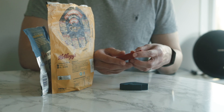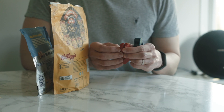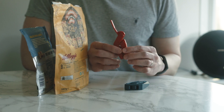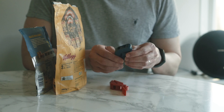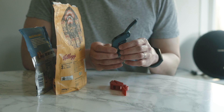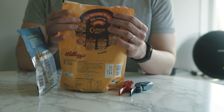Next item are these bag clips. As you can see, I've printed them in different colors — and would you be surprised if I tell you these are printed in one piece? These clips are very versatile and they are very strong, and they hold these bags very securely, as you can see.